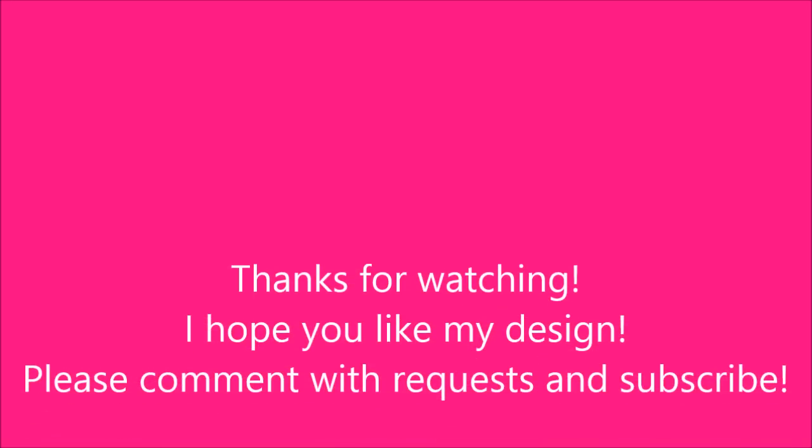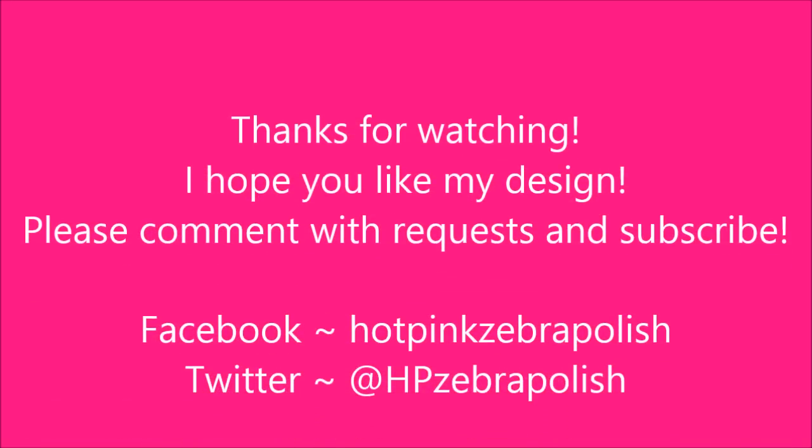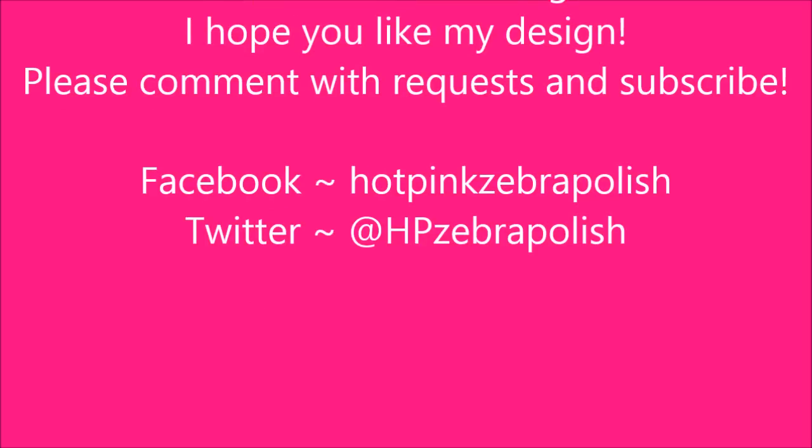Thank you so much for watching. I hope you like my design. Please comment with requests and subscribe. Also, check me out on Facebook and Twitter. I'll see you in the next video!